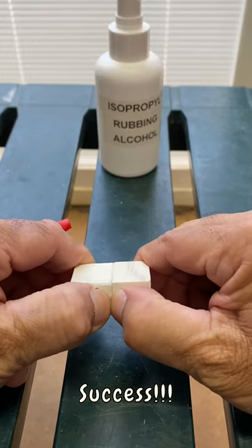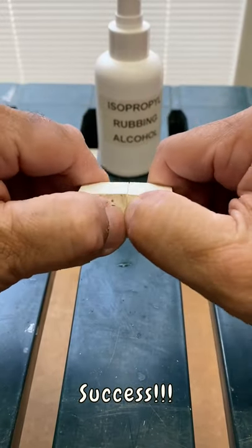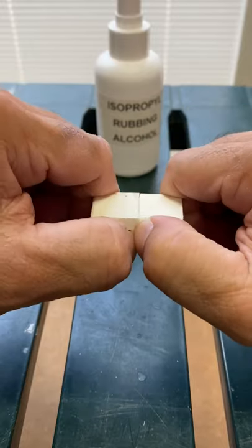I could not pry the pieces apart with my fingers. But with my test on wood, the dry time was only 10 seconds.